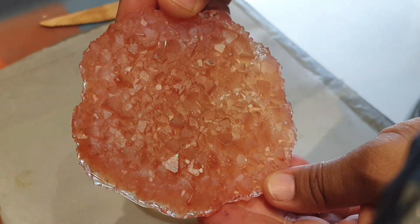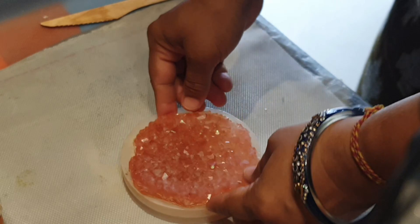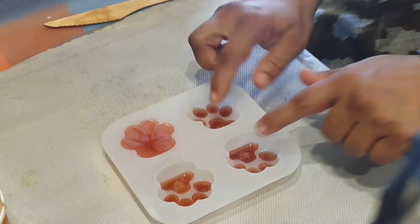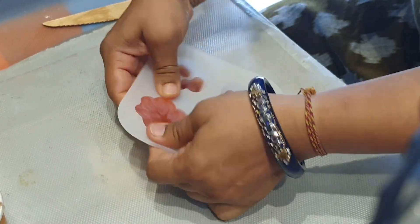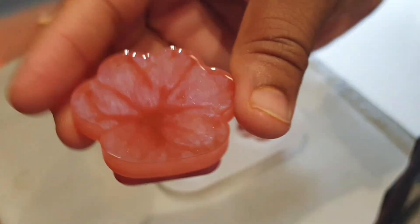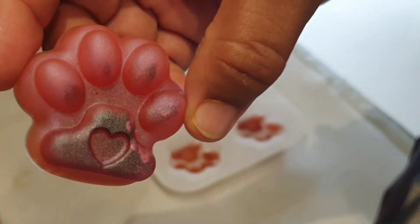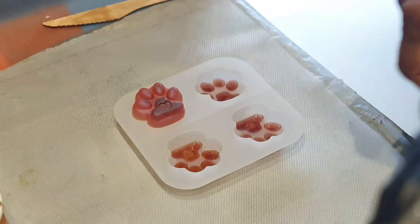Wow, this came out amazing! Colors look so beautiful in it. Let's demold this charm — the remaining three are not done yet, I will pour another layer of black in those. Looks beautiful in matte finish too. I will attach the keychain attachment later on.